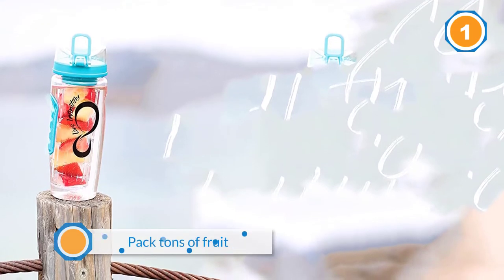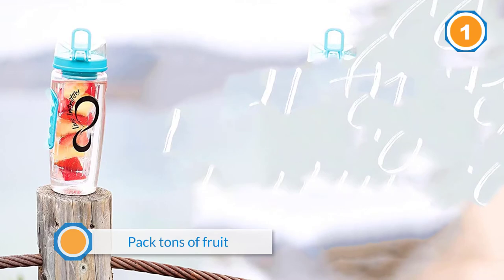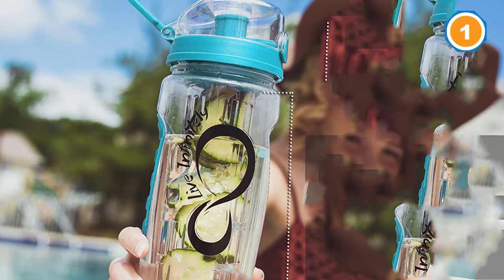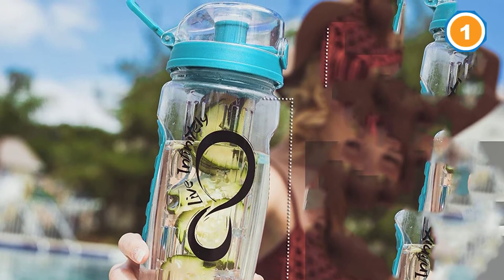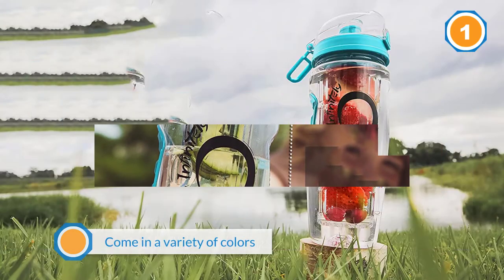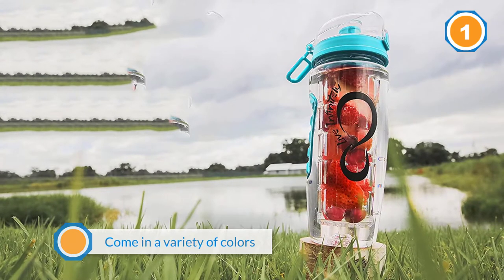These bottles come in a variety of colors, allowing you to choose what goes best with your favorite active gear. They're made from BPA-free plastic, with a thumb release flip top that opens up the straw protecting cap, grips on the side of the bottle, and a traveling hook so you can clip it to your backpack.